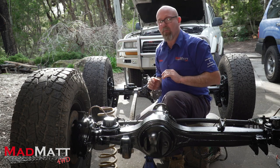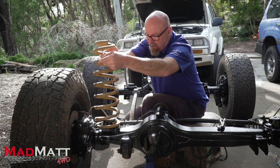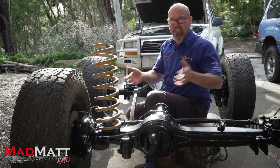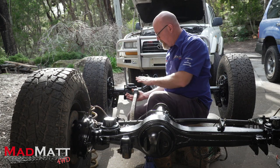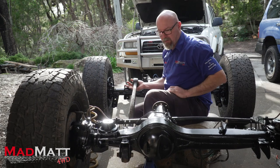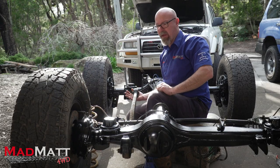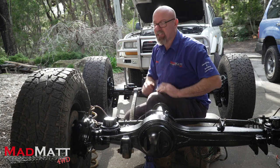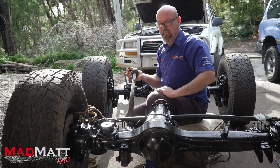So what happens when we lift our four-wheel drive from standard ride height? We put in a nice three-inch spring for the 80 series Land Cruiser, which lifts the chassis away from the differential. We lift the chassis, therefore this radius arm lifts in that direction. The differential housing rolls forward. What happens to the two kingpin bearings? Their attitude in relation to the centreline of the differential housing changes — and that's changed the caster of the vehicle. The bigger the lift, the more we change the caster, and the more unstable the vehicle will become.